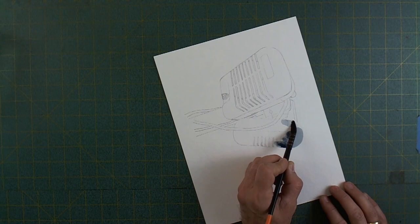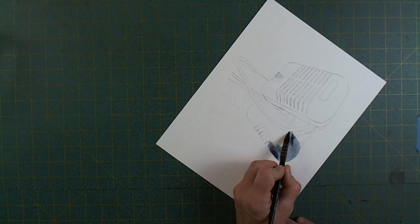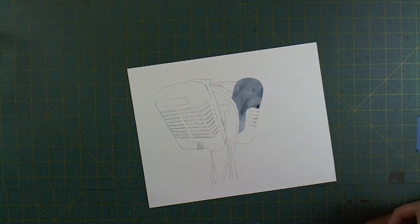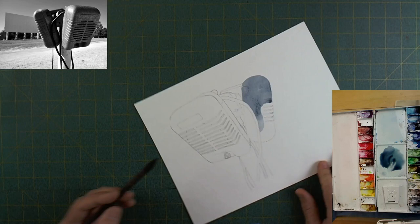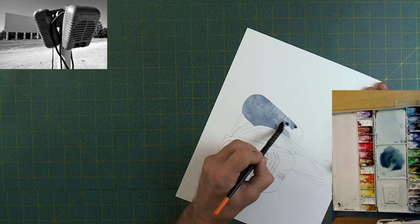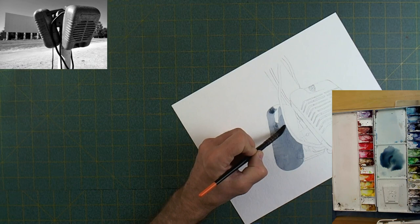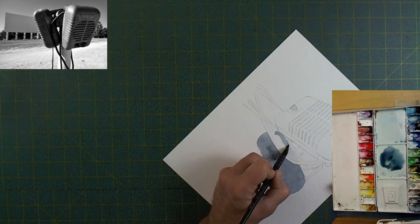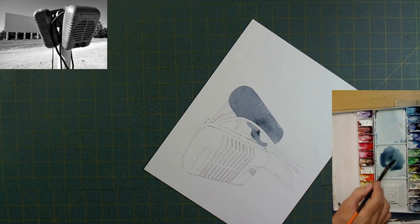I'm using my windmill paper — this is Strathmore paper cut to 9x12 and the speaker is drawn on there. There's my reference photo and my paint palette. That's my Strathmore windmill paper, 140 pound. I am using my Art Secrets Quill Brushes here, and I'll probably grab my silver black velvet brushes in a little bit when I need to do more detailed work.